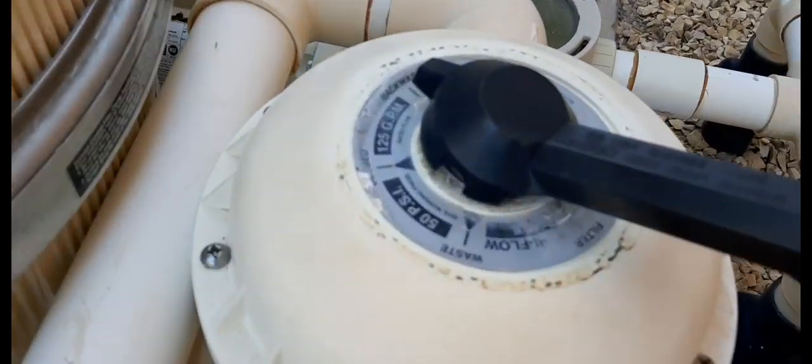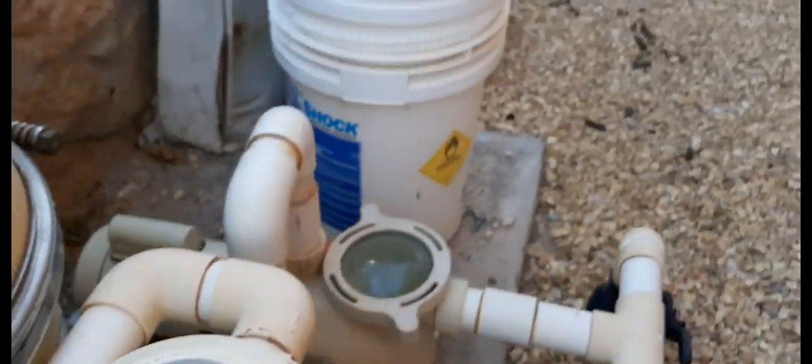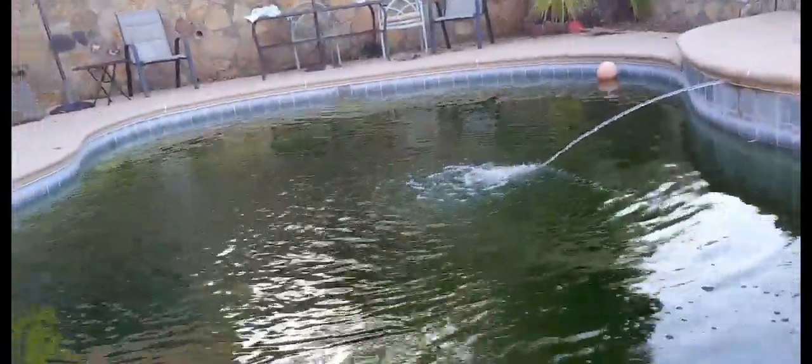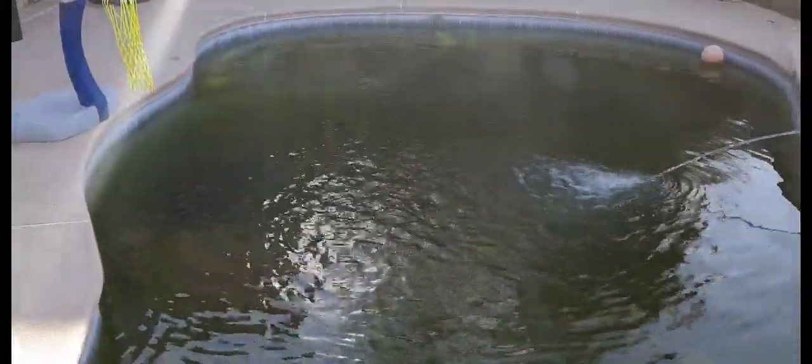Here I'm doing a little bit of a backwash, getting that flow up. And then I'm going to do a yellow treatment on the pool — we dump a bunch of chlorine, a bunch of chemicals in, and then go ahead and filter it out through the next two days.